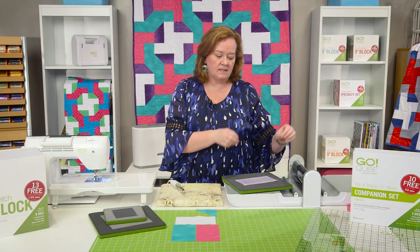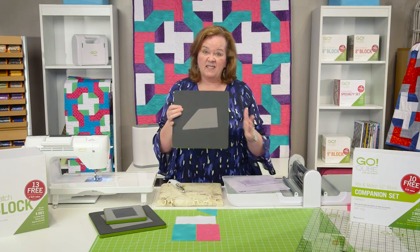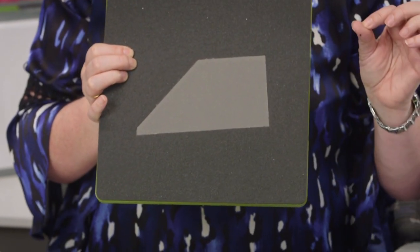Now from the GoCube Companion set, I have taken the number nine die. And look at this — this is a chisel. Isn't it great? You'll notice that the dog ears are already cut off, so you get that perfect quarter inch seam.